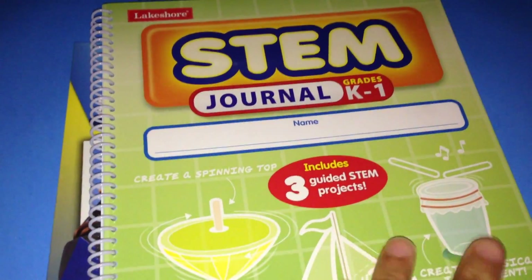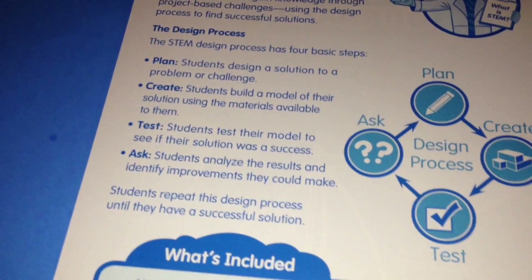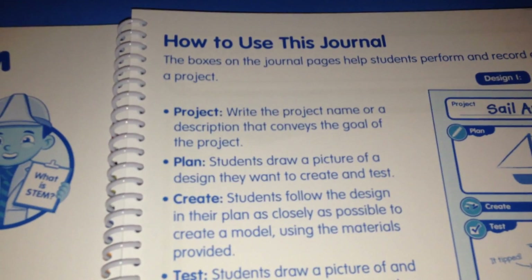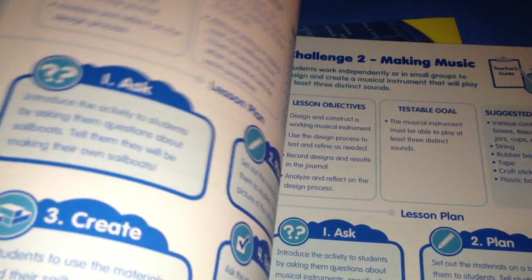When you are doing STEM, you would like to keep a journal. Just to show you what types of things this particular journal has — you don't need to buy this particular journal, even though it's not that expensive. It's under $4 and it's put out by Lakeshore. Here you want to write down the project name, the plan, create, test, and write out the results — did it work, yes or no? It's basic for a young child, and they have a planner for older children as well.